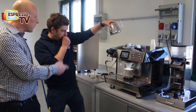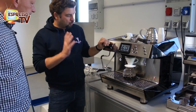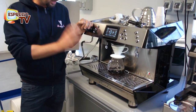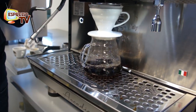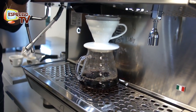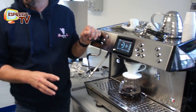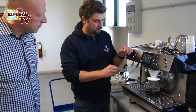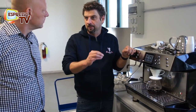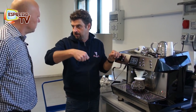And with a refractometer you can check the result. To check the result of our system, we use a refractometer and check the TDS of the coffee that we extract from the coffee powder. We achieve a very good result in the sense that we have the same TDS with the machine or with the manual extraction.